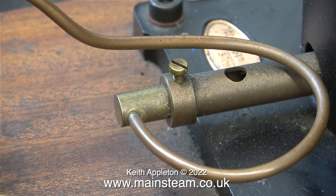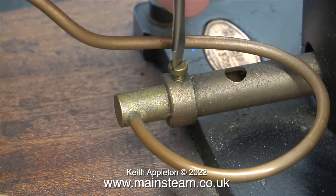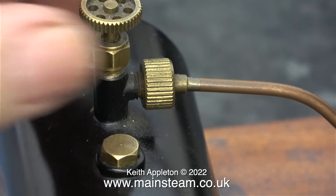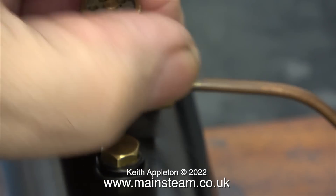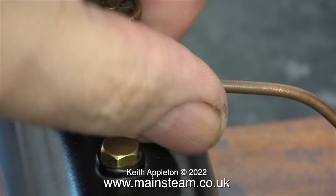Time to disconnect the gas pipe. The gas jet is screwed into the holder which is held in place in the Venturi tube with a single slot headed machine screw. The other end of the pipe goes to the gas tank. The gas pipe has an O-ring fitted internally and is held in place on the gas tank valve by a knurled union that you can remove without using a spanner.